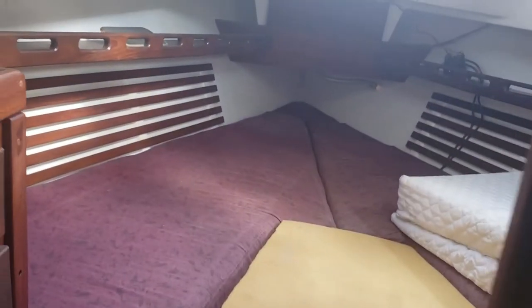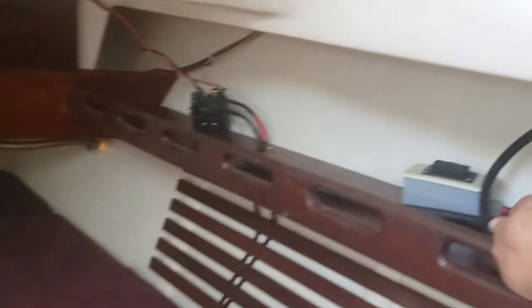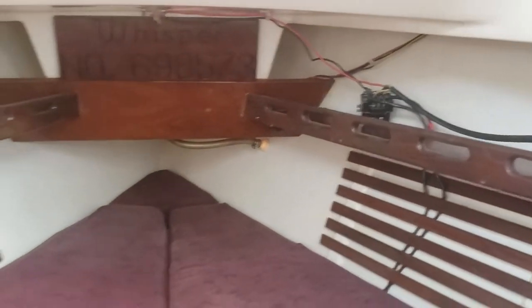Into the V-berth — there are more drawers, storage underneath, a little vacuum cleaner, a toaster oven, a couple of fans, and a heater — all go with the boat. There's shelving inside the V-berth. We have the windlass control here for the bow windlass. As you can hear, it's running, so that works. You can take the control out to the bow since the cable is long enough.